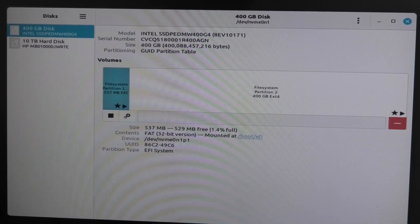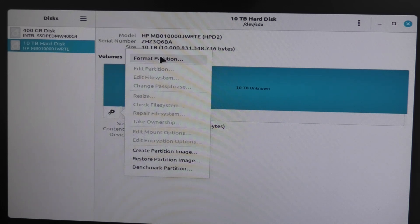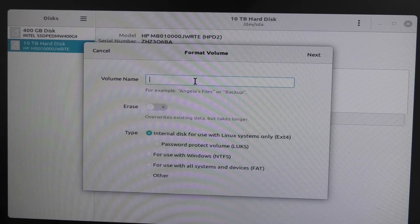And the new drive popped up right over here. 10 terabytes. So let's make a partition — I'm sure everybody knows how to do that, it's just me. So I can format this drive and I can call it test 2.